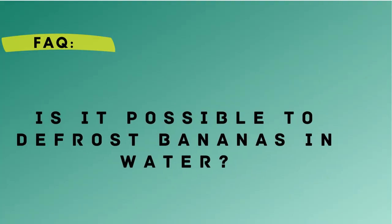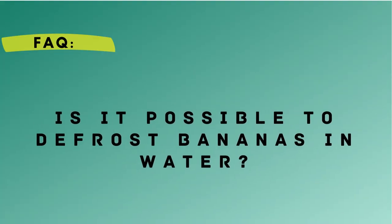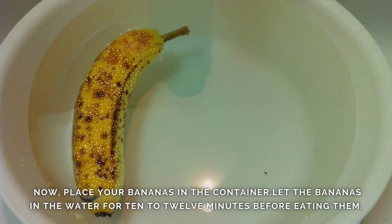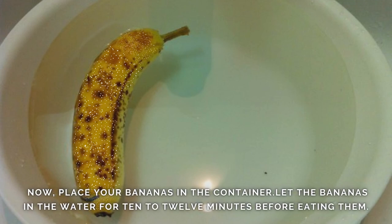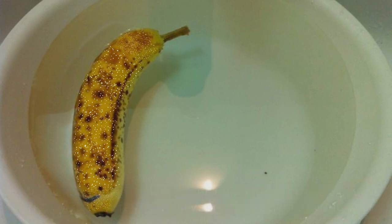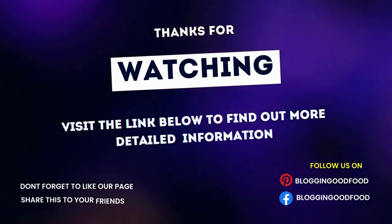Fact – Is it possible to defrost bananas in water? Yes, it is possible. It is the quickest and most convenient option. To thaw your bananas, you will need to fill a container halfway with cold water. Now, place your bananas in the container and let them sit for 10-12 minutes before eating them.